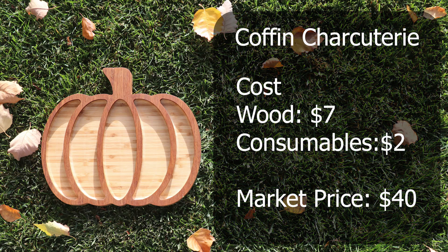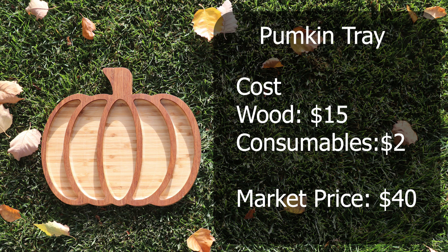Starting with the coffin charcuterie board, I got this wood from Goby Walnut where you buy by the pound out of their bargain bins. I spent $7 on that piece of walnut. The consumables were about $2, so my total cost is $9. If I was to sell this at a market, I would sell it for $40. The pumpkin tray was almost identical except the wood was a little bit more expensive at $15 a board foot. The consumables were the same, so my costs there are $17, but my market price would stay the same at $40.